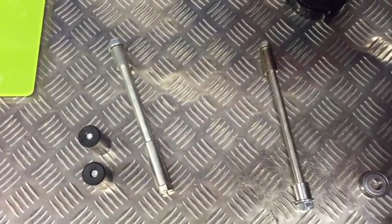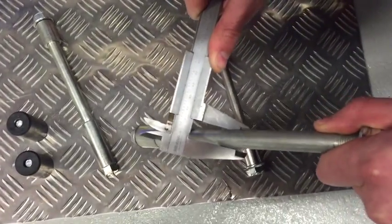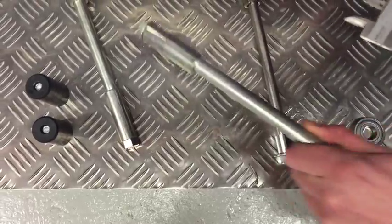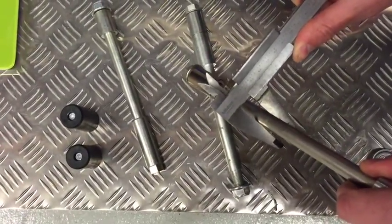I'm going to show you how we measure them. The 15mm is just the width of the axle, and as you can see it measures 15mm. And then your 12mm, as you can see, it measures 12mm.